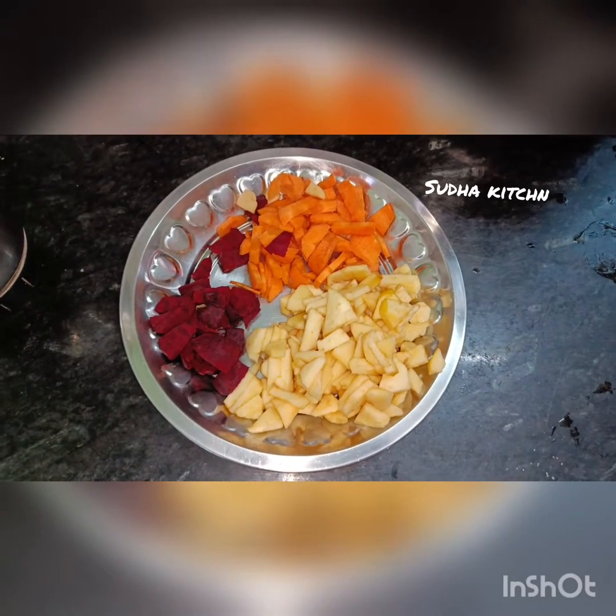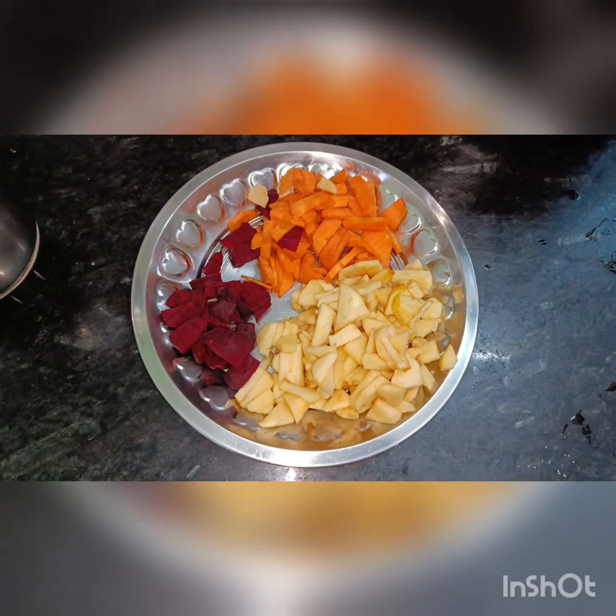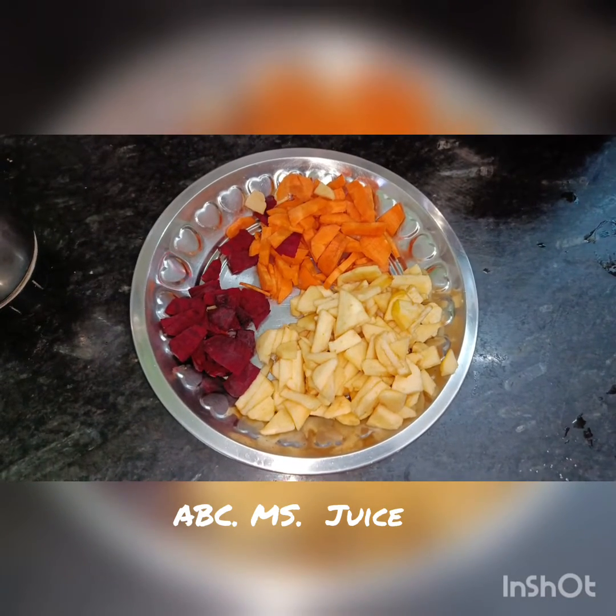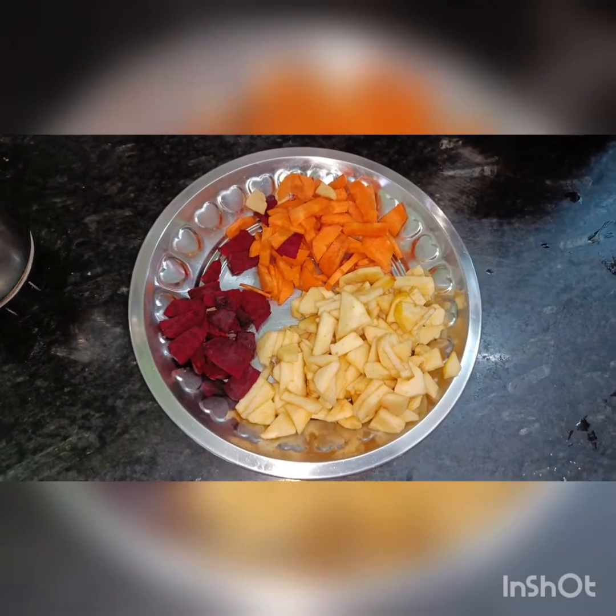சுதாகிட்சன் வெயில் காலத்துக்கு ஏற்ற எலுமியான, சுவையான, சத்தான ABC MS JUICE எப்படி தயாரிக்கிறது? (Sudha's Kitchen: How to prepare a refreshing, tasty, and nutritious ABC MS Juice for summer?)